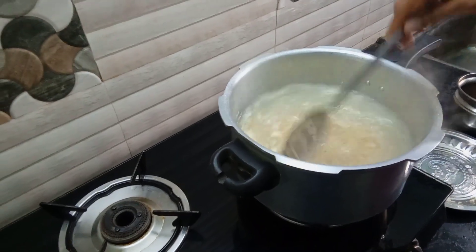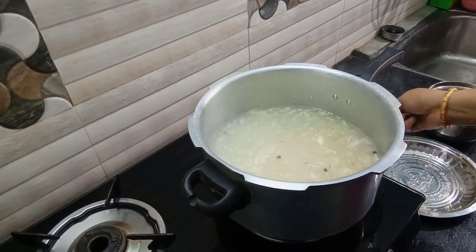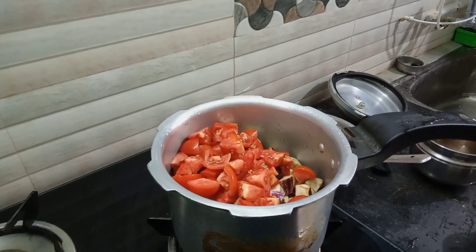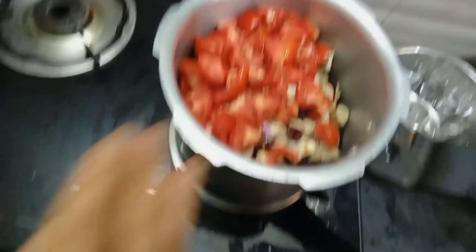We can make a lot of calories. It will be digested. We will make the calories in balance. Now I am ready for the fat. I put the fat.